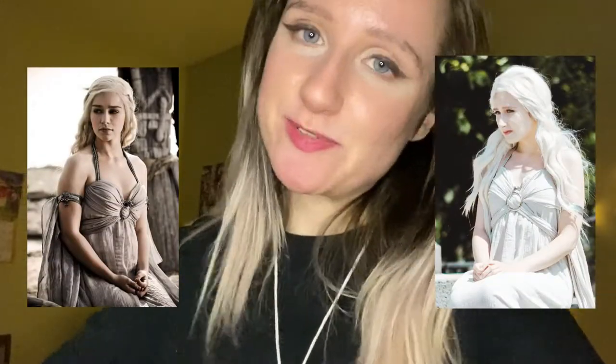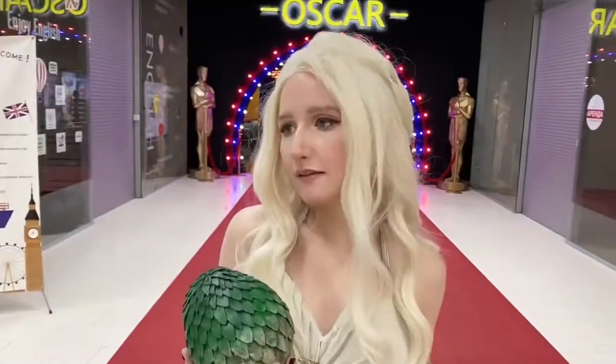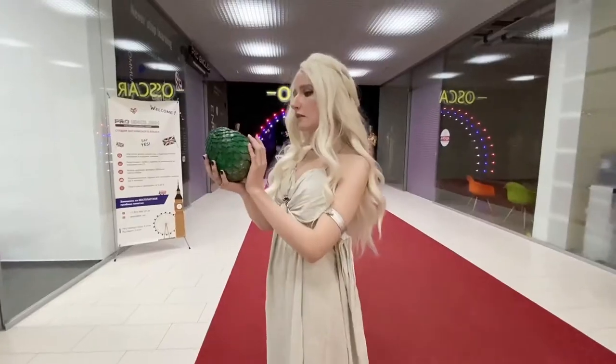Today there was a little cosplay convention in my town and I wore my Daenerys Targaryen cosplay costume for it. I made this cosplay in 2019, almost five years ago, and only today I had an opportunity to wear it in some kind of convention.